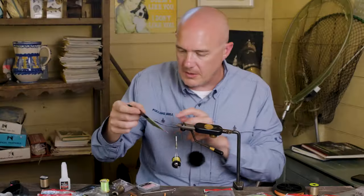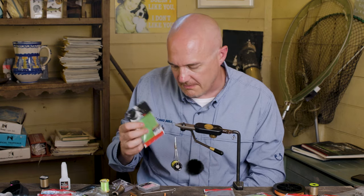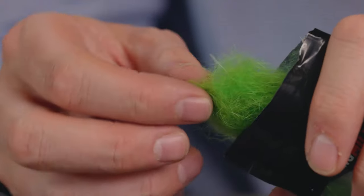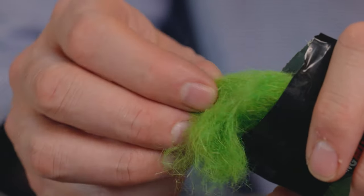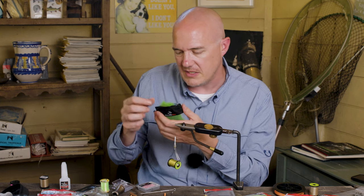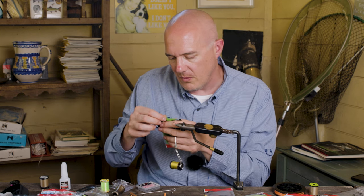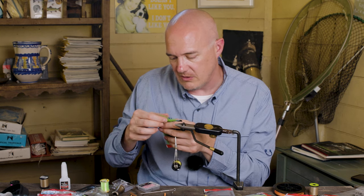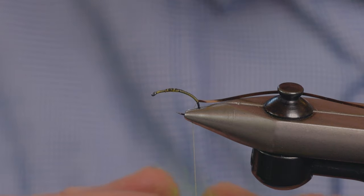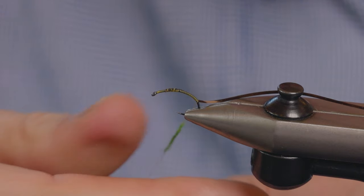The body on this fly is Euronymph body dub in caddis larva green — a really nice colour for a green caddis. Euronymph body dub is a couple of natural materials with a little bit of synthetic. The synthetic just adds a little bit of natural sparkle and the two natural materials give it a nice spiky feel. You can dub it really tight for small patterns, but it's great for something like this as well.